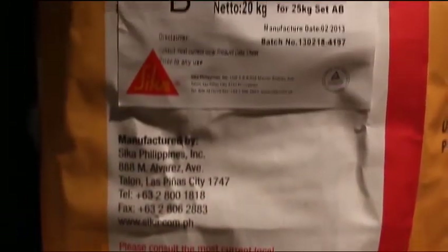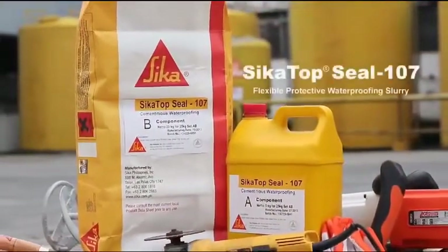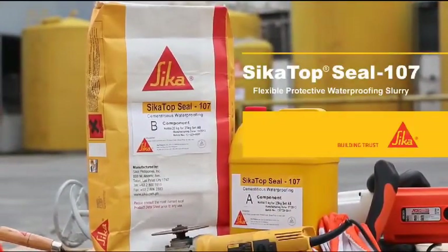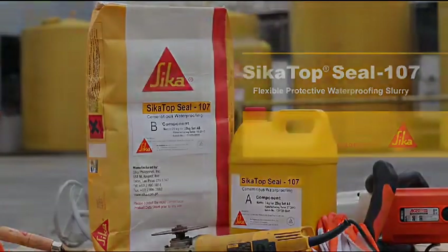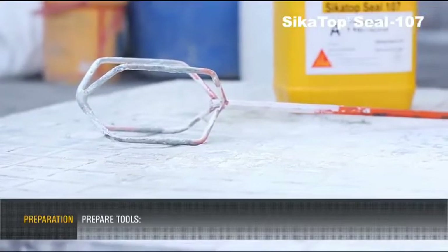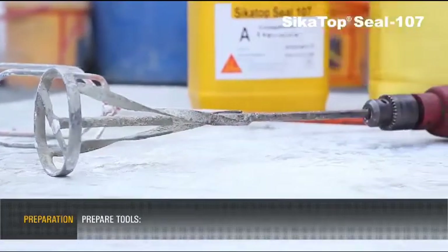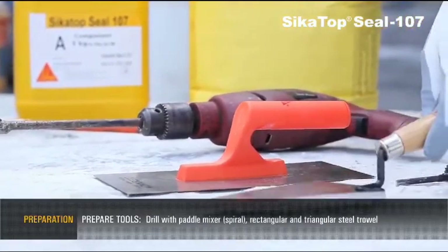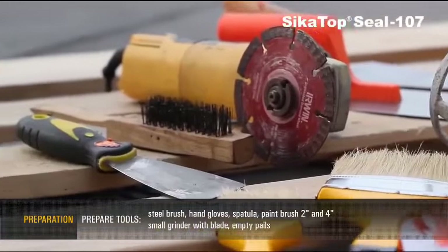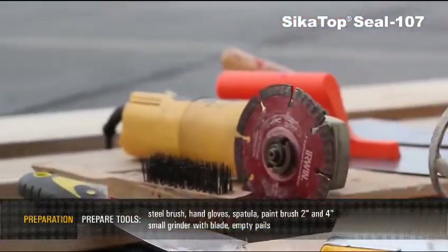Sika Top Seal 107 Flexible Protective Waterproofing Slurry. Preparation: Prepare tools including a drill with paddle mixer, rectangular and triangular steel trowel, steel brush, hand gloves, spatula, and paint brush.